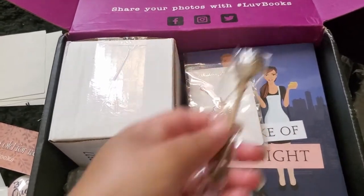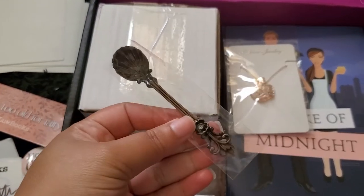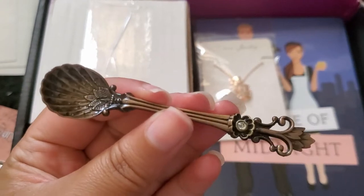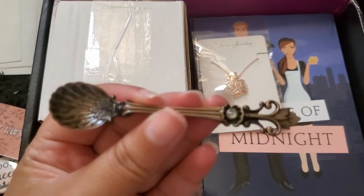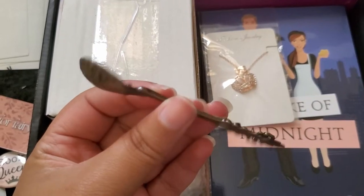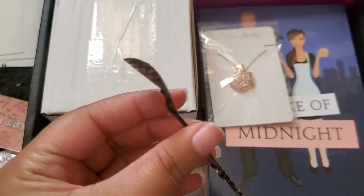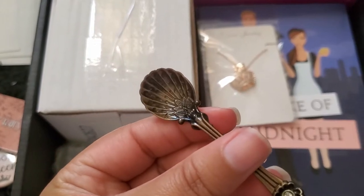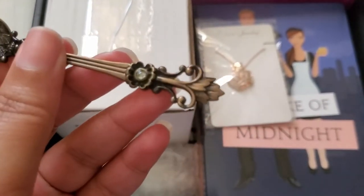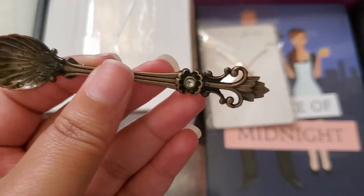The next little gift is this cute little spoon — it's like a vintage spoon that you'd stir your tea with or use to pick out sugar. This spoon has a lot of detail; it's like a shell shape with a little diamond. I love this — I love Victorian style, and this is really awesome.